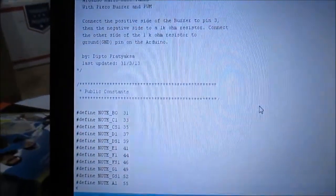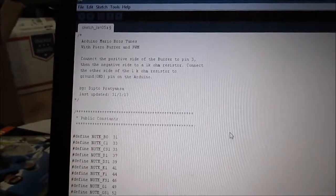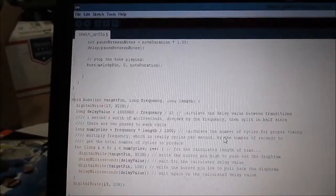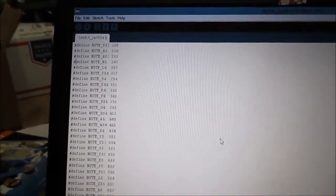It's as easy as that. Here's the code that I copied — I will post a link to where I found this, and I'll also copy the code in the description so you can see it. I'll just copy all this and paste it.